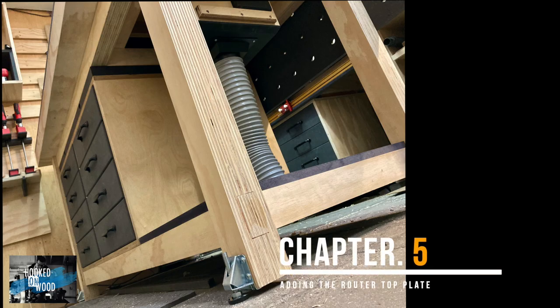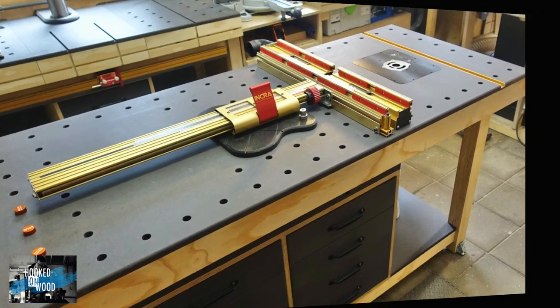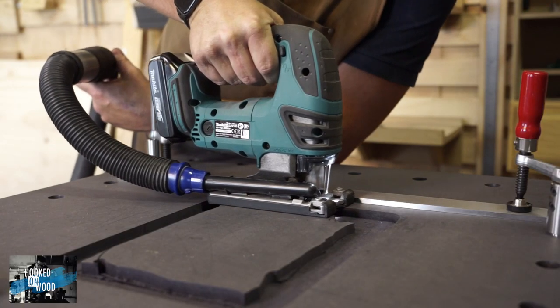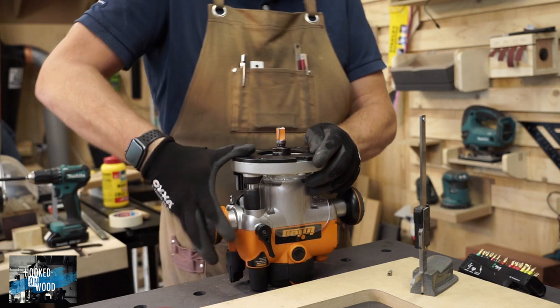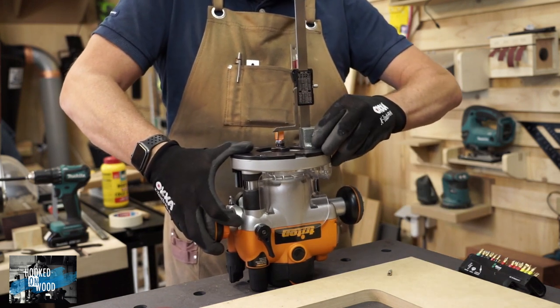The workbench is ready at this point, but we also want to use it as a router table, so we have to add the router. I choose to add the router now because you can already use the dog holes and easily cut through your table. First, we have to measure how deep we need to cut to level the router plate with the workbench top. It should be a little bit deeper than the thickness of your plate because we need to be able to adjust the insert.